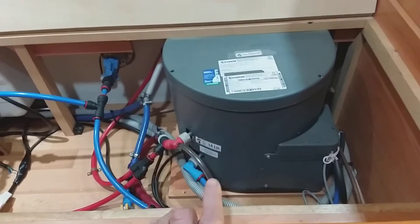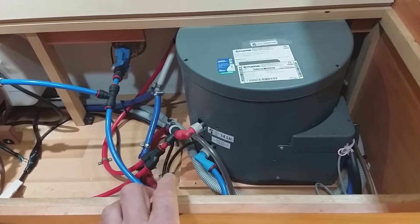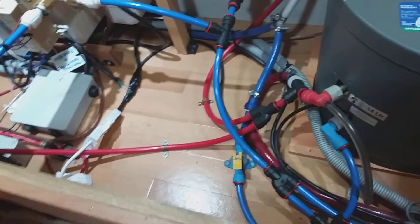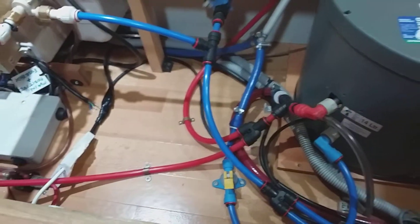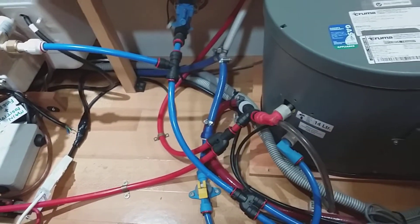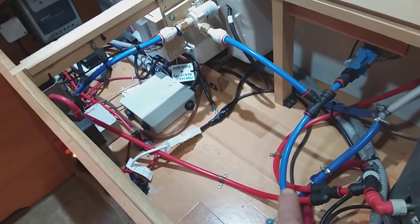We've got the hot water outlet, which is the red, and the cold water inlet, which is the blue. When you're taking the pipe off the hot water outlet, always make sure that you go right to the floor to stop any thermal siphoning — you just want to keep the hot water inside the tank.